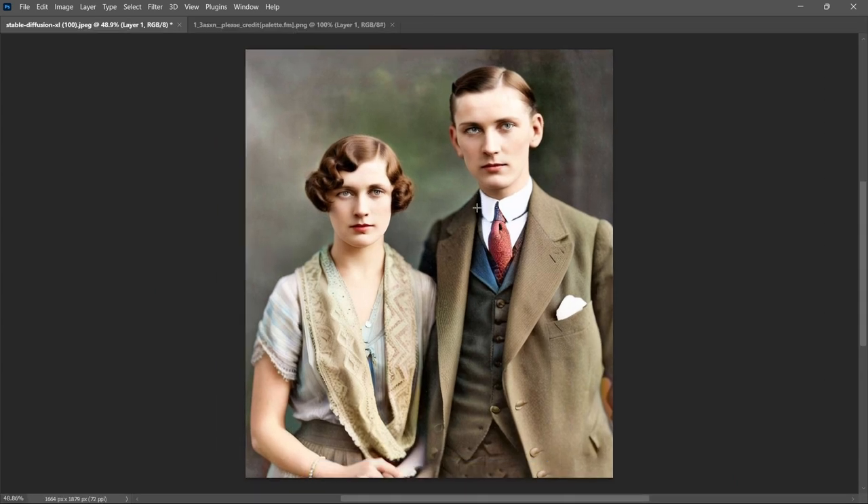So I think that we have our completed image. Considering where we started with mostly torn paper, I think that we've done our couple some justice. I really do like how it turned out — the colors are quite nice, and so is the overall complexion, the hair, and the quality of their outfits is really fantastic. So if you enjoyed the video, then like and subscribe to encourage me to make more of them. And with that, I will see you next time.